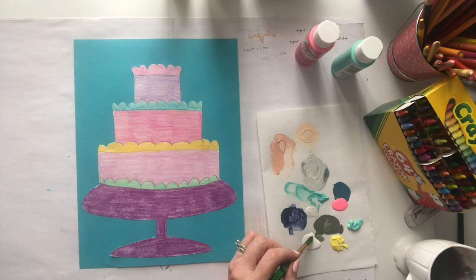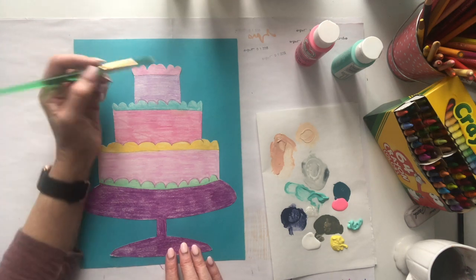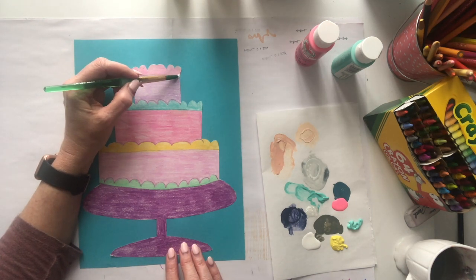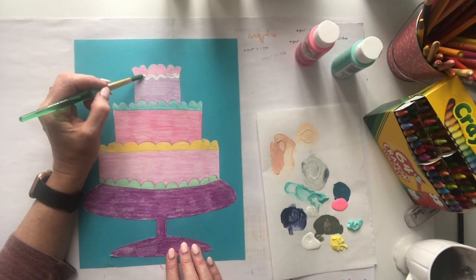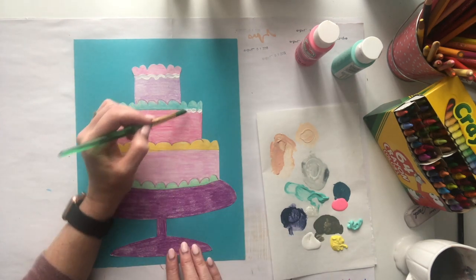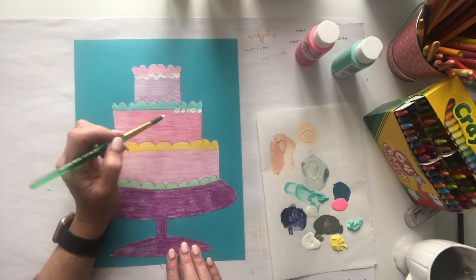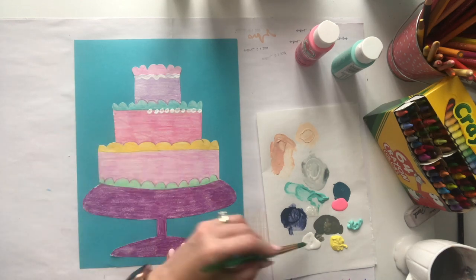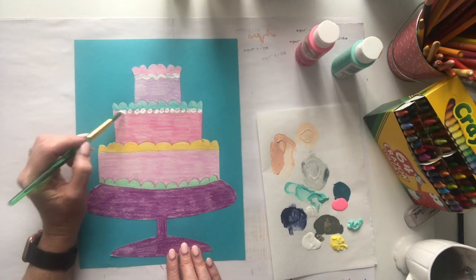I just have four colors of paint here, but I'm just going to add some details. You can kind of do it however you want — maybe some dots here. I'm going to fast forward this and just start adding some designs with my paint.